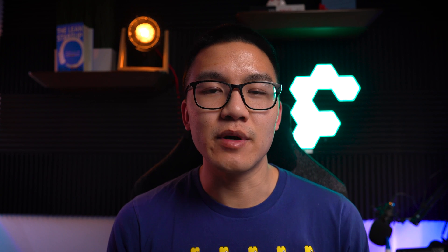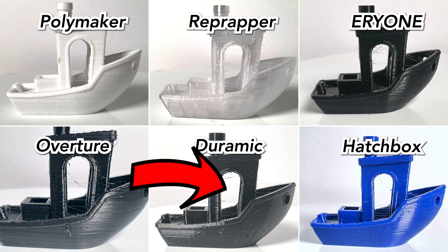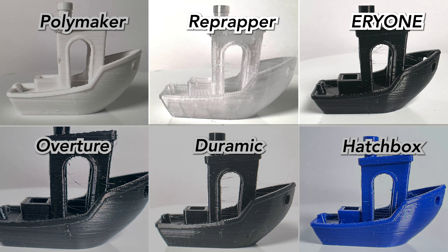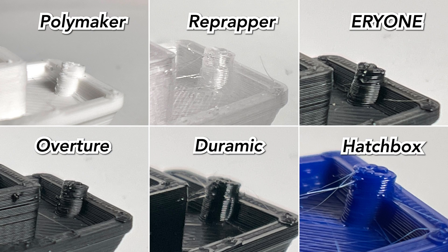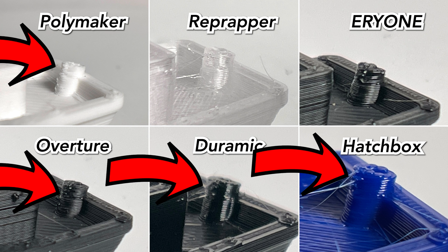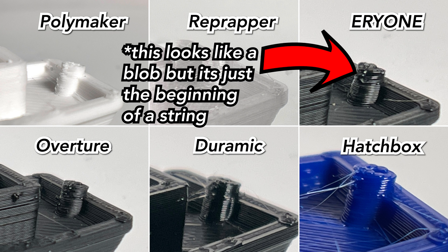Turning our attention over to the deck of the boat, when the printer head moves from the railings to the center cabin, there's a lot of stringing between those two features. It doesn't matter which filament — all the stringing is pretty much the same. We're also seeing a lot of stringing in the archways of the door to the cabin. Looking closely, the Aerie One and RepRap filaments had the most stringing, and the other four had pretty much equal stringing. Looking at the rear cylindrical feature, the Hatchbox, Doramic, Overture, and Polymaker filaments had blobs, and the Hatchbox also has a bit of stringing. The Aerie One and RepRap had fairly consistent print quality on that rear cylindrical feature, though those two do suffer from stringing.